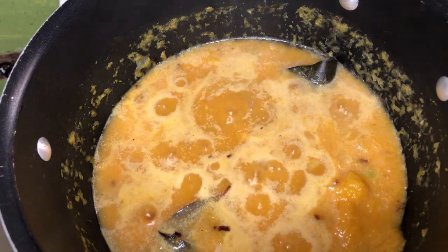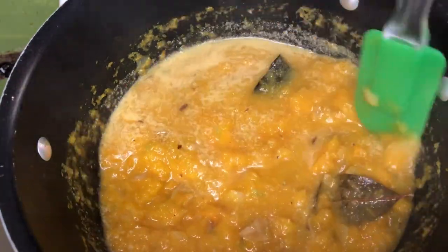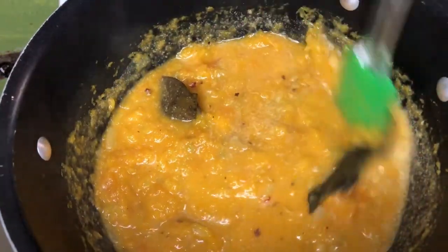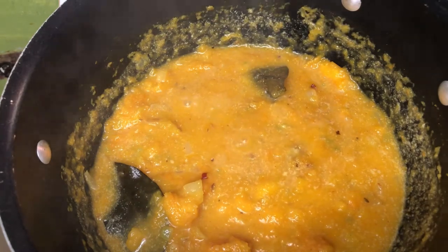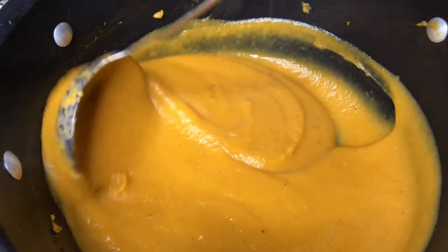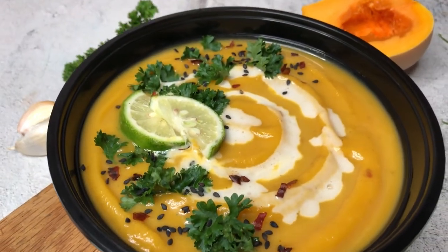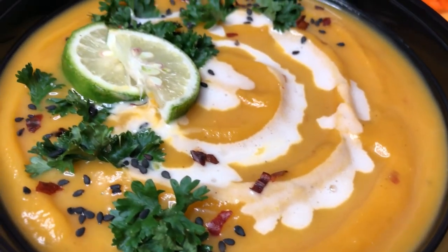Since the main ingredient — the squash — is already cooked, I just let it simmer for about five minutes until it came to a boil. Of course if you didn't roast it first, you'd need to wait until the squash is fork tender. I wanted my soup to be very thick and creamy, so I let the liquid reduce a little, then added everything to my blender. Here's what it looks like after blending — see how thick and creamy that is! If you don't like your soup this thick, you can always add extra liquid. Here's the final dish — I got a little fancy and added a coconut milk drizzle, lime, parsley, black sesame seeds, and chili flakes.